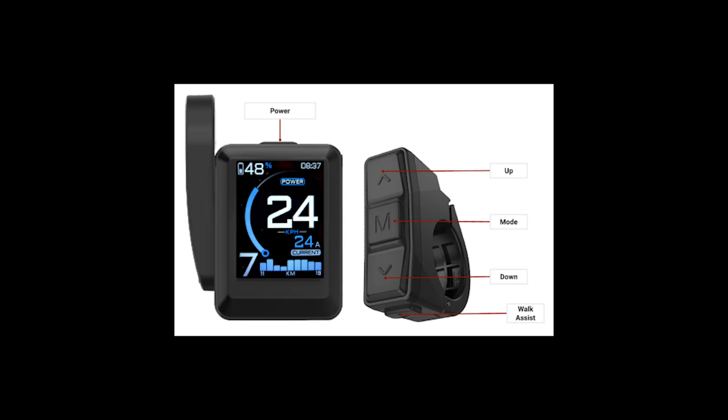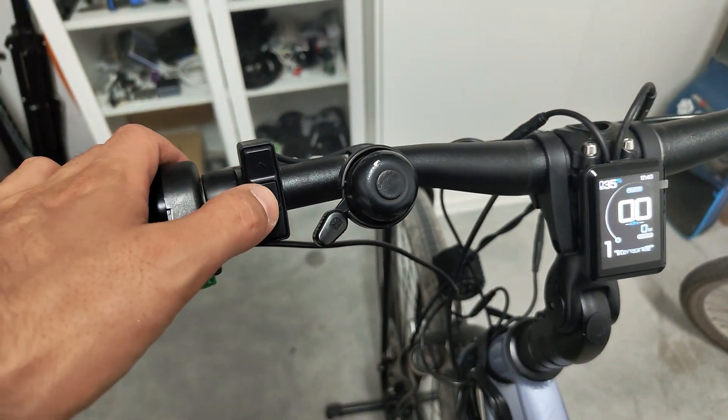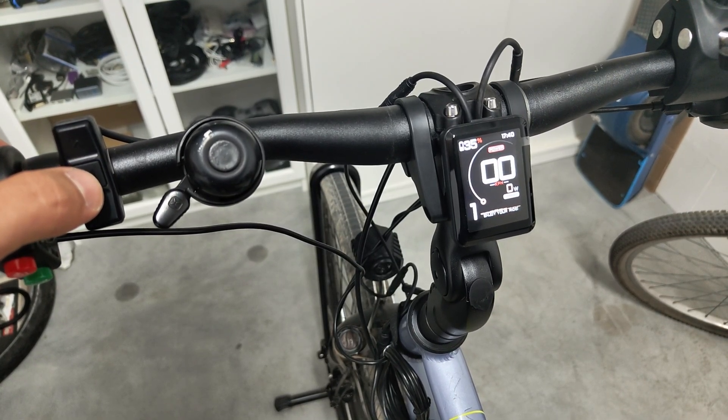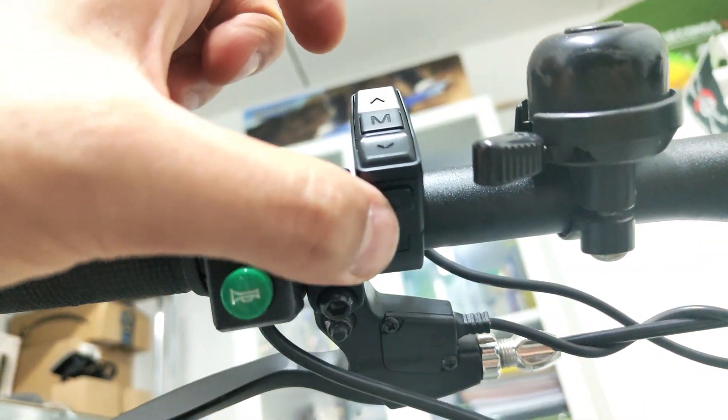The main display only features one single button: the power switch. On the button set, you'll find the up and down buttons and the central mode button. Moreover, this one also features a dedicated hidden walk assist button, which is the equivalent of long pressing the plus button on the V2.